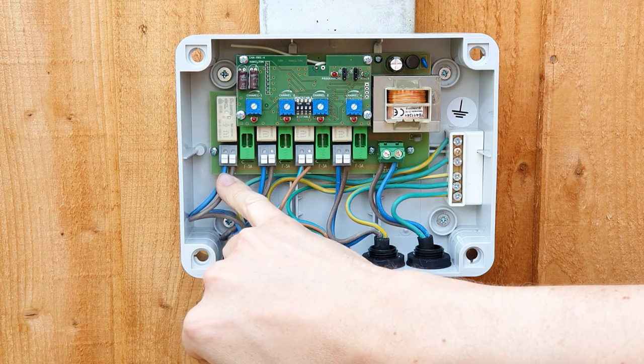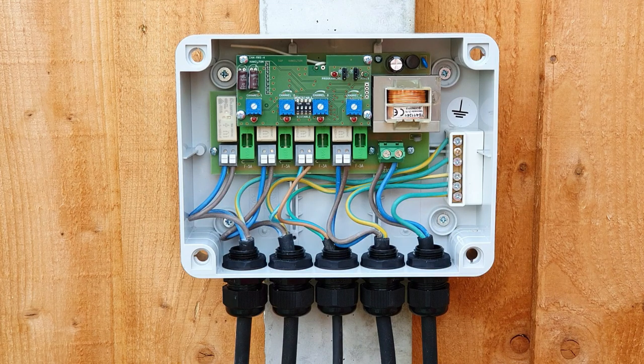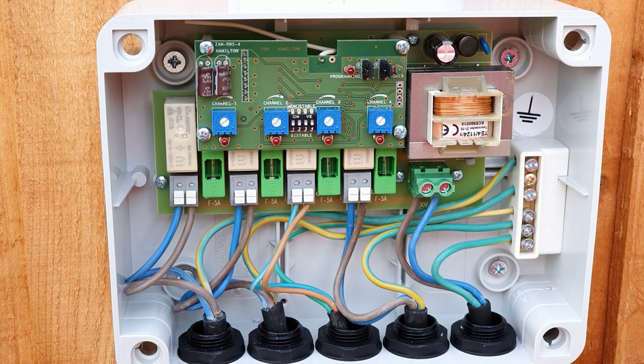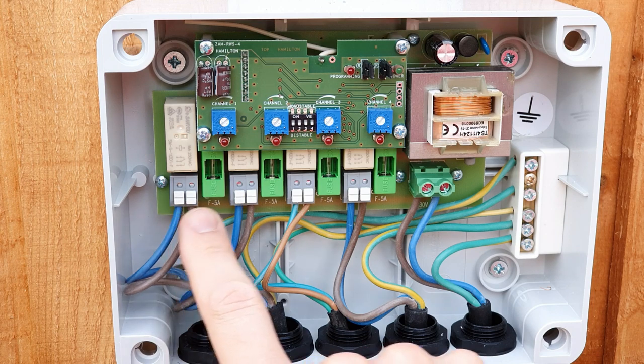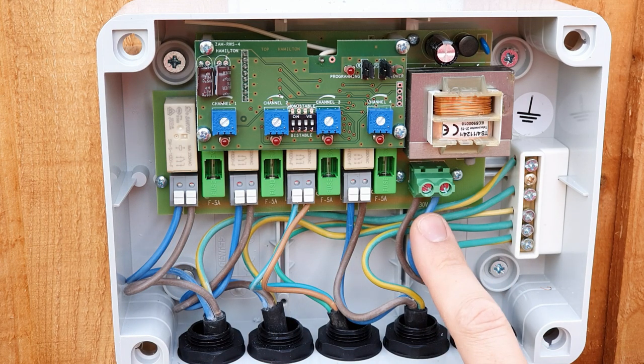Down here you've got four connections with these lovely simple sprung connections for easy termination. Each one of these connections represents a different channel, and of course you can daisy chain loads to allow for more than one fitting per load.